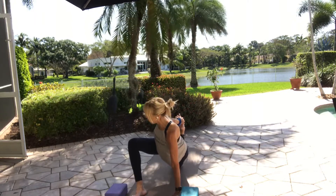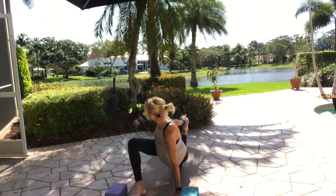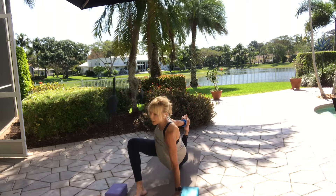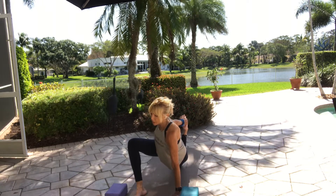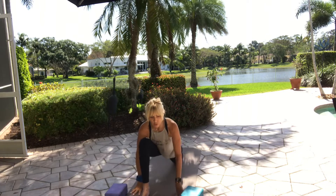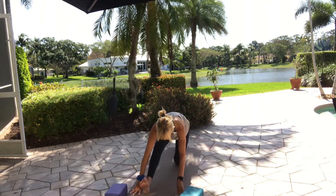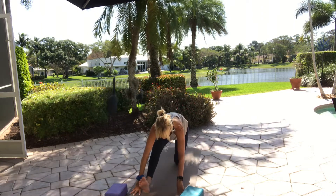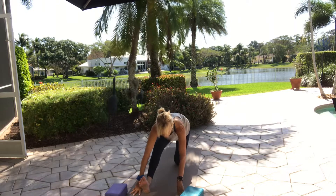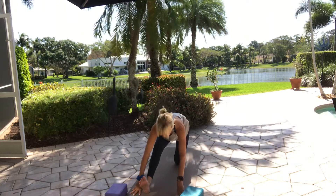Keep dropping your left hip down to the floor. If you're bound, gently release it. Hands on either side of the right leg — straighten your right leg, lift your toes up, head to shin, square your hips. Toes up towards your face, lengthen your spine, inhale. Exhale — fold.